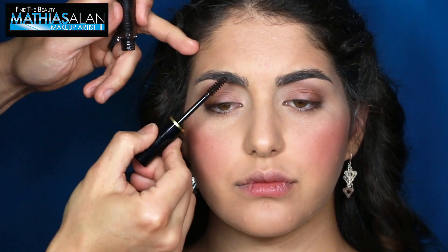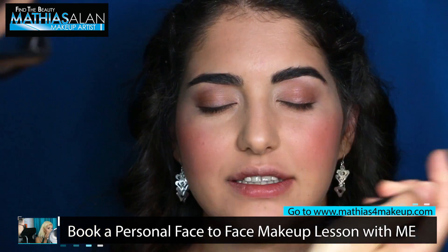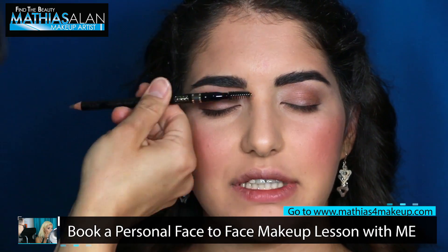Next I'm going to go in with a tinted brow gel. This will be really easy if your brows are perfect — this is all you need to just get rid of any powder in the brow hair. But if you want your brows to look more defined, you can go in with a little bit of a brow pencil, defining the under arch as well as the top arch. This is a great way to define your brows very easily and quickly before you move into lips.